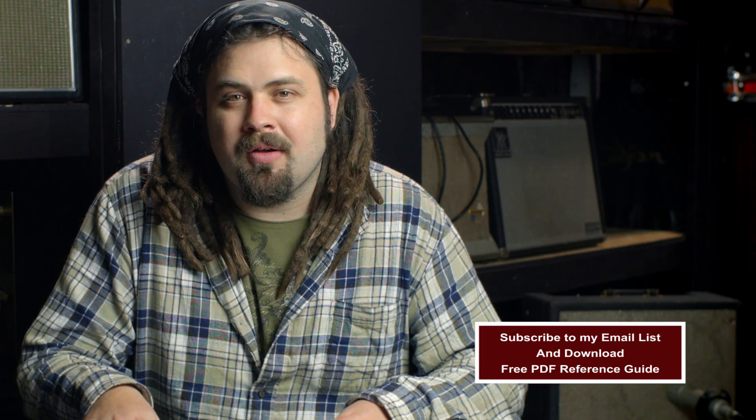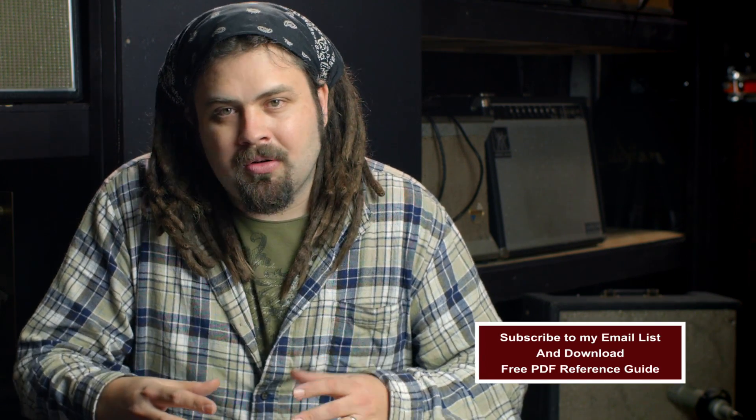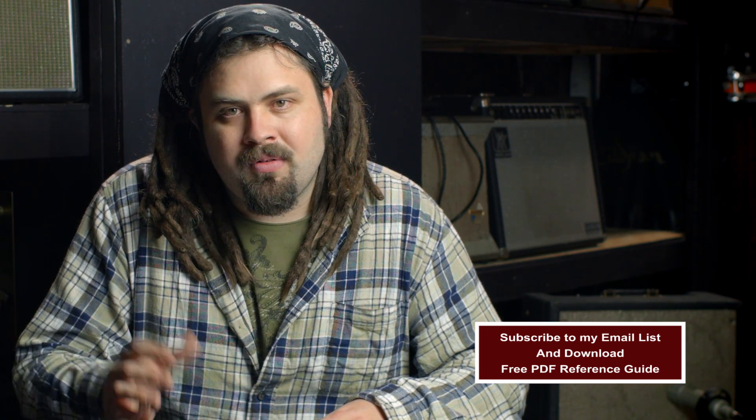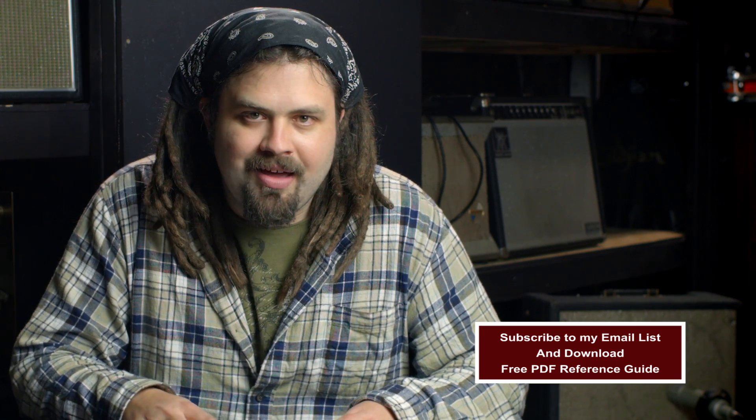I am actually going to be giving you the sound files from this episode and also a PDF download, grouped in a folder available for you right now. If you would like to do that, just jump over to the link in the description or on the screen. You can download that from the download bonus library. Here are the three steps we are going to be covering today on phase and polarity.